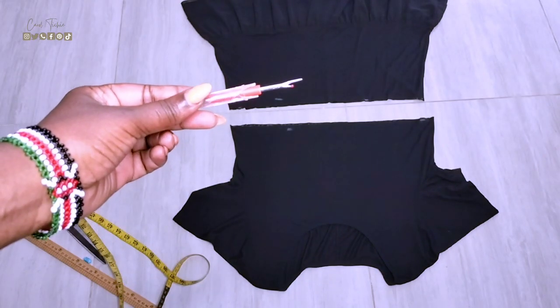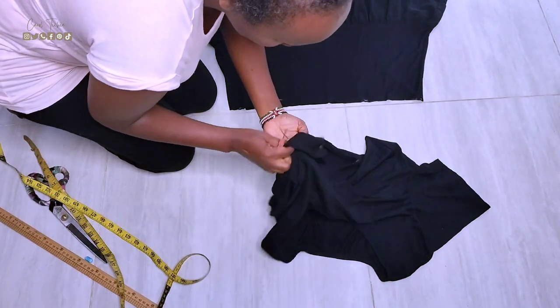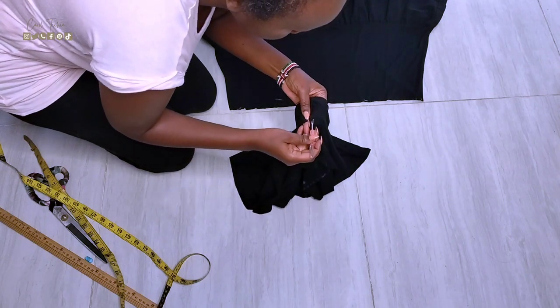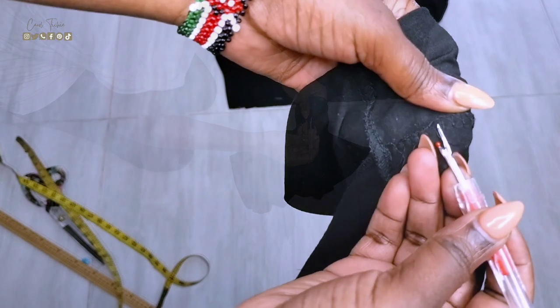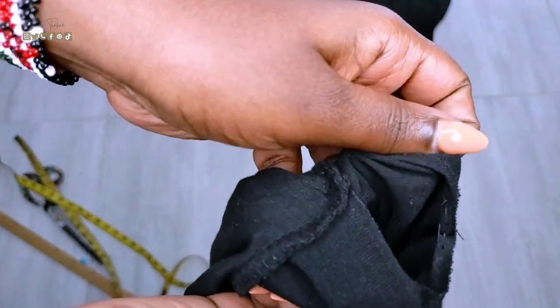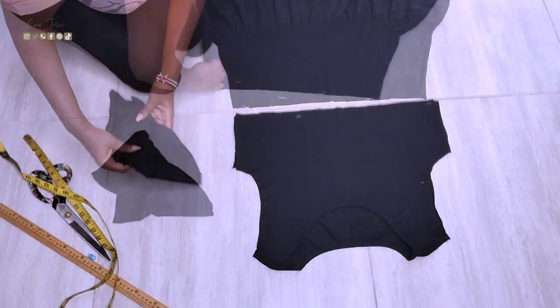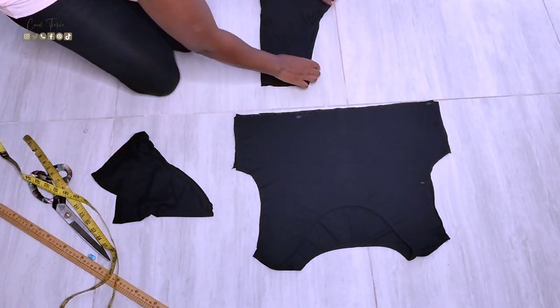I then use a seam ripper to open up the armholes and separate the sleeves from the top. Once that is done, I put the sleeves and the skirt to the side as I focus on the top.